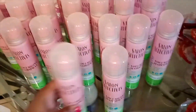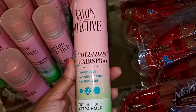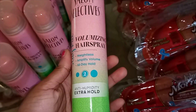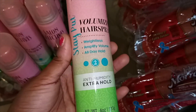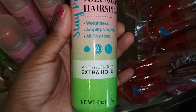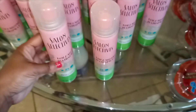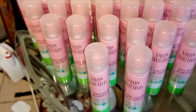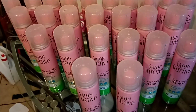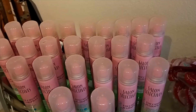This is the Salon Selectives Volumizing Hairspray — it's weightless, amplifies volume with all-day hold. On the strength meter it comes in at a two, and it is anti-humidity, which is great for Oklahoma or any other state with super high humidity. I am so excited to get these. I've been doing absolutely nothing with my hair throughout this whole pandemic.